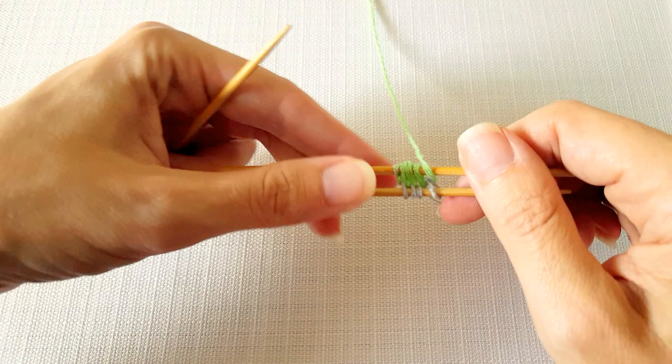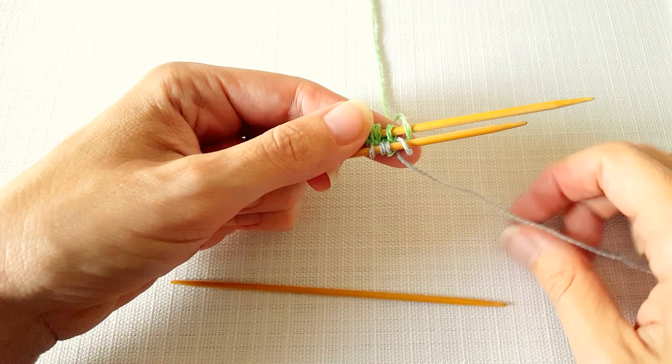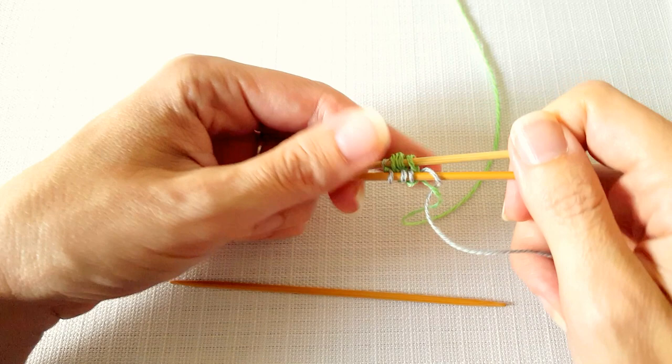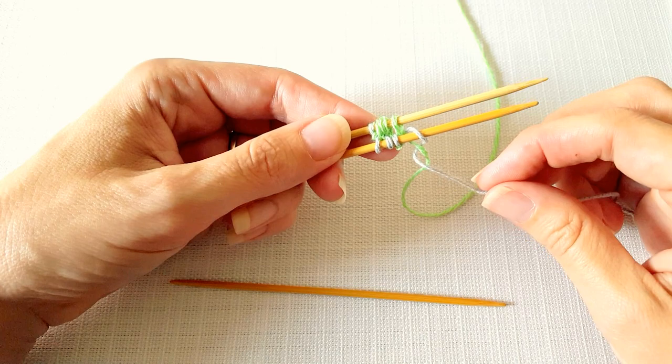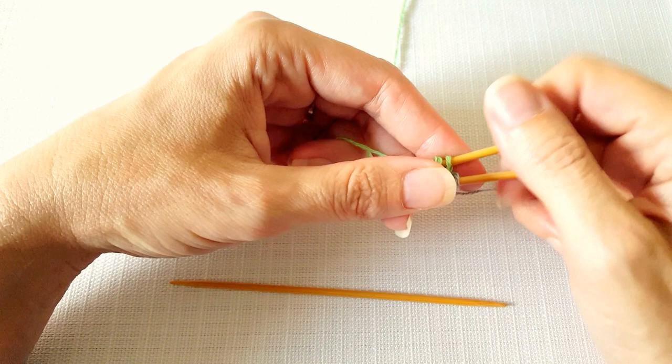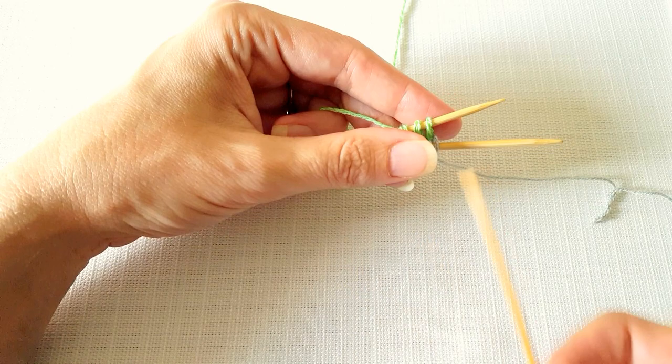I'm going to turn my work 180 degrees and now we need to flip that yarn tail to the other side. To do that I'm just going to bring my working yarn forward, drop the yarn tail down between the two needles. When we knit that next stitch on the other needle we want to make sure that the working yarn is wrapping around that yarn tail to hold it secure. I'm going to hold the yarn tail in my left hand underneath my work and then knit across the other four stitches.